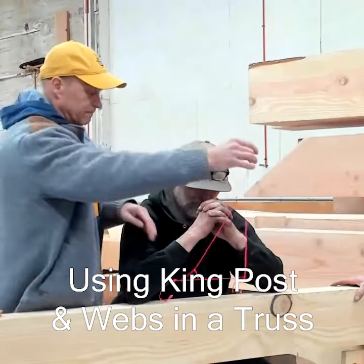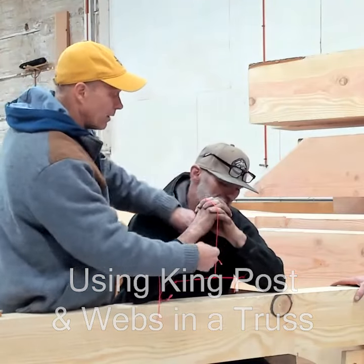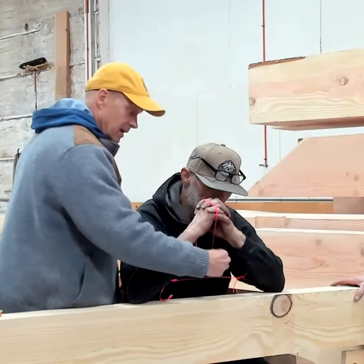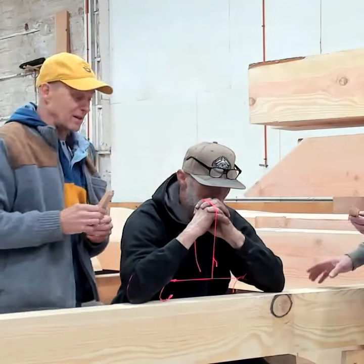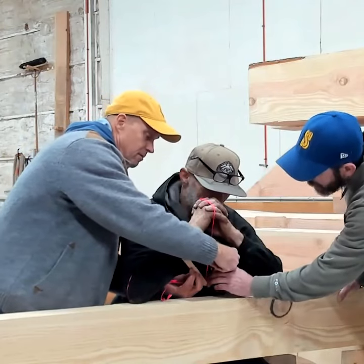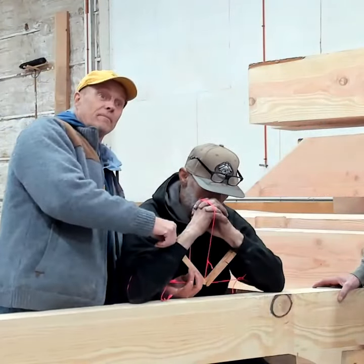This string is a king post right in the center of the truss. Wrap it around the top because the peak is solid — pinch that off, it's not going anywhere, so we can hang from the peak. Grab this little gizzy — it's actually a web — and there we go. Now we have a support.